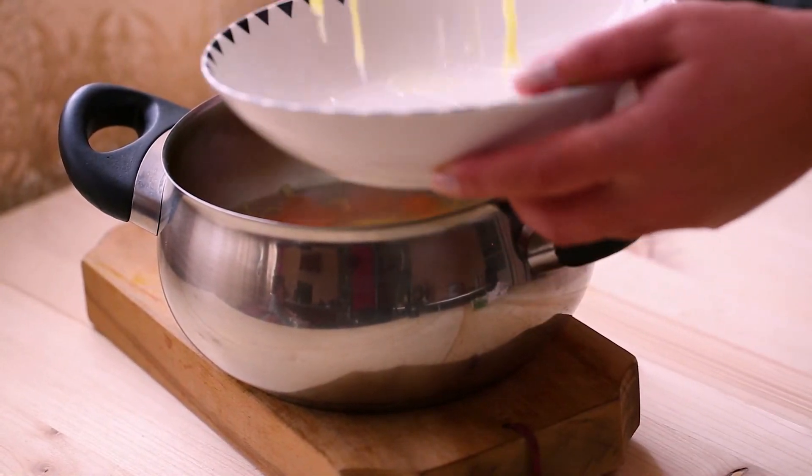After about 10 minutes, remove it from the heat, serve it in a bowl, and garnish with some parsley.